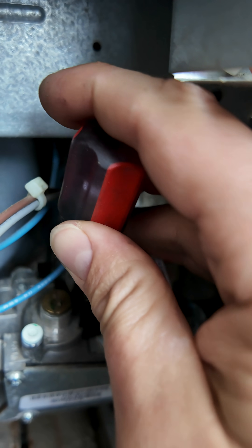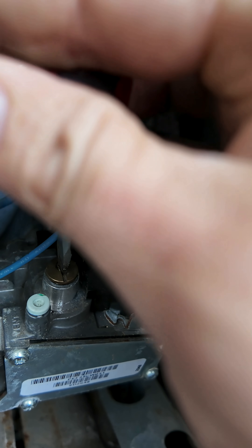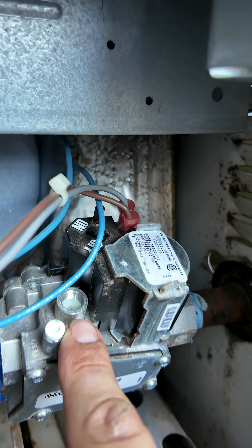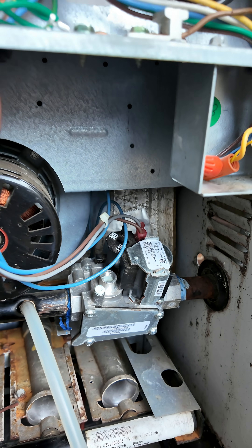Zero out the pressure so we don't have a false reading. Take the cap off so that we can see the adjustment screw using a flathead screwdriver so we can adjust pressure. Remember that natural gas on the outlet side, you should see three and a half inches of water column. For propane, you should see 10 inches of water column.